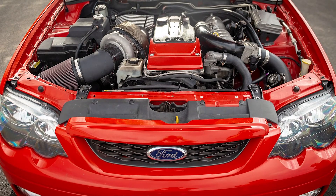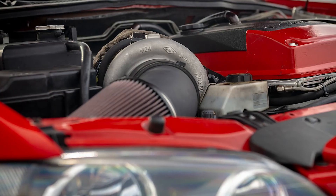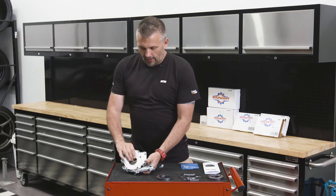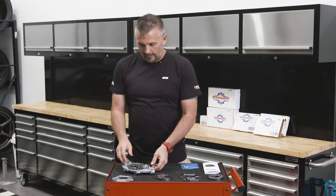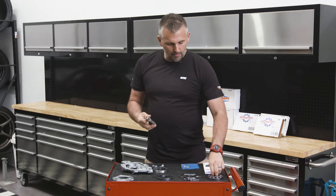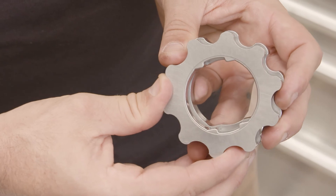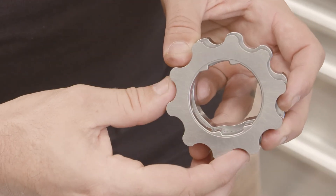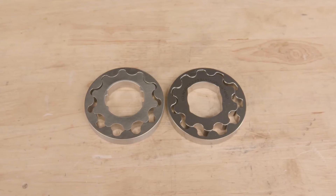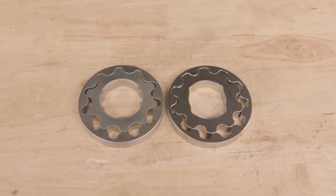Let's use the Ford Barra six-cylinder four-litre engine as an example. These are known to fail in high horsepower applications — it's essentially an essential upgrade to put billet gears into a Barra when you start making more power. The factory backing plate is cast alloy, very weak, very thin and flimsy, and the factory gears are known to fail. Comparing to the Boundary one, straight away you can see that the gears are thicker — thicker gears are going to be stronger. They've also redesigned the drive onto the crank and removed a small protrusion that can become a weak point, and there's a lot more meat and thickness on the Boundary one.